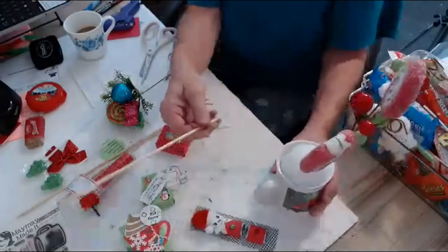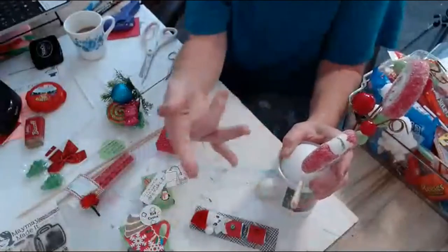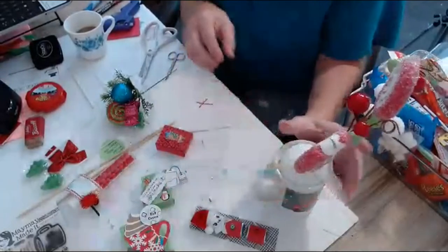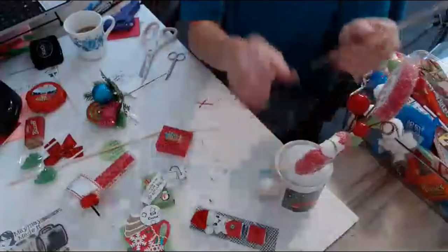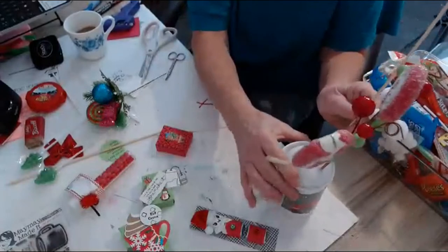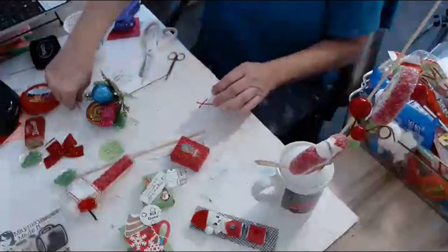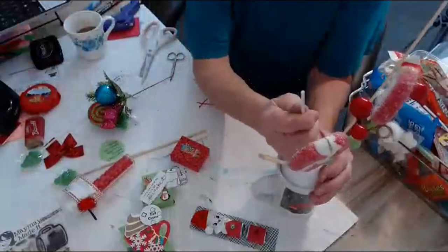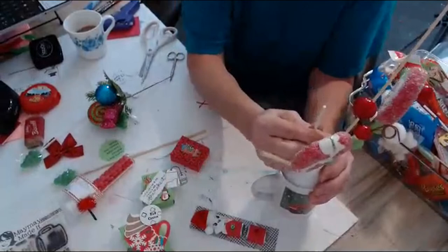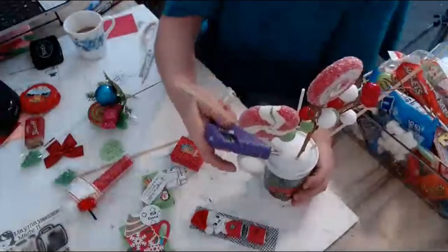Now we're going to put some skewers in here because we're going to attach our candy and other stuff to this. We'll put one over here. If you need to break them down and make them smaller, you can, but right now I want the height on these so that they'll fan out. I had some little candy sticks too — these will build it up. I'm going to go around and put some hot glue around those to hold them in place.